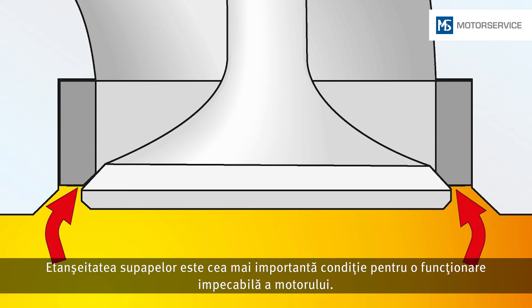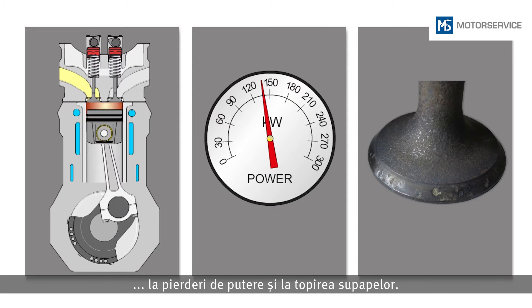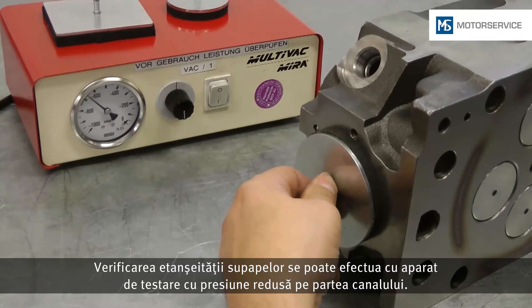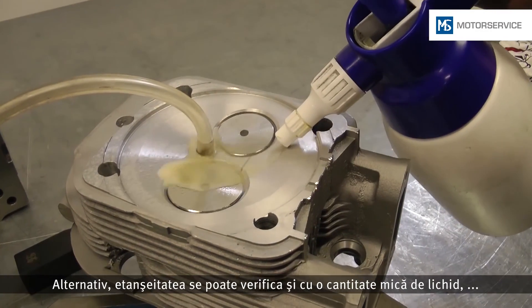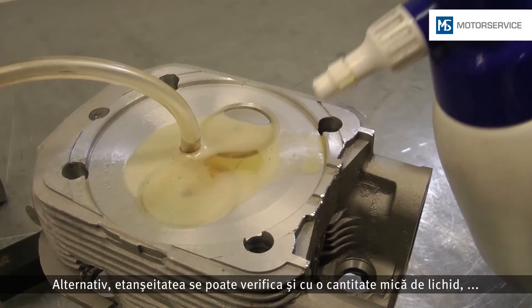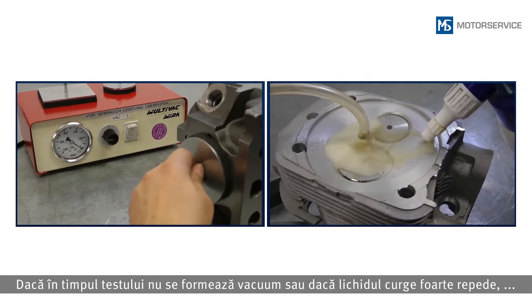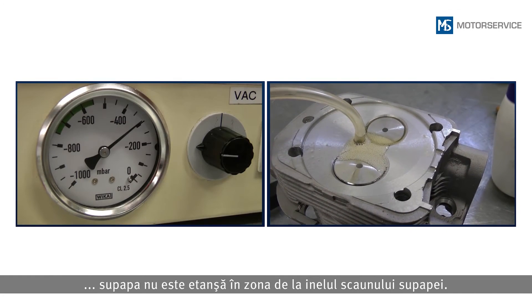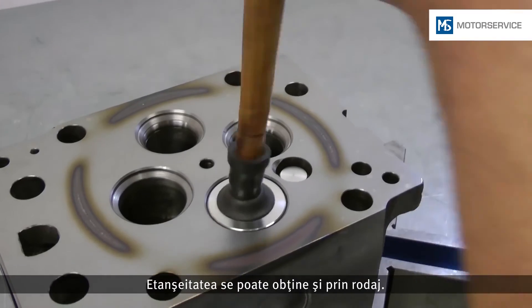The tightness of the valves is the most important prerequisite for trouble-free engine operation. Leakiness results directly in irregular engine running, loss of power and motor function, and burning through of the valves. The valve tightness can be tested from the duct side with a low pressure testing device. Alternatively, the tightness can also be tested with a small amount of fluid such as petrol or petroleum. If no low pressure is built up or if the liquid flows very quickly between valve and valve seat insert, the valve is not tight. Tightness can be achieved through grinding.